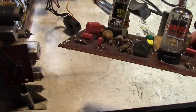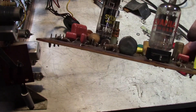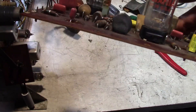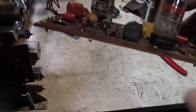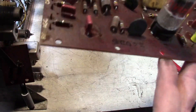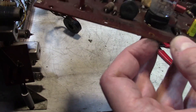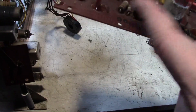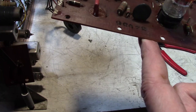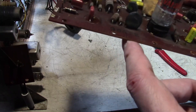A few other points of interest: there's a black disc ceramic capacitor marked GMV .01. GMV stands for Guaranteed Minimum Value — it's a cheap bypass cap, nothing special, nothing fancy. They could have used a paper cap but for space and cost reasons they were starting to use ceramics more and more starting in the 1950s.